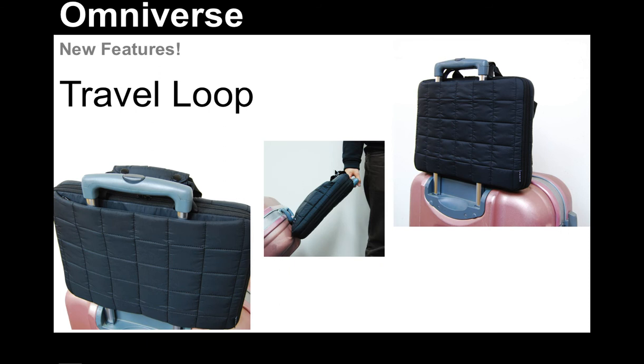You can see it's very convenient — this is our 15-inch laptop case on the top of this piece of rolling luggage here. So the travel loop function is going to be very popular, particularly with business travelers.